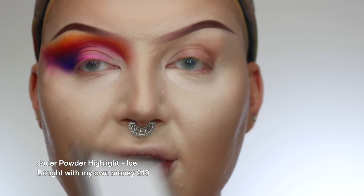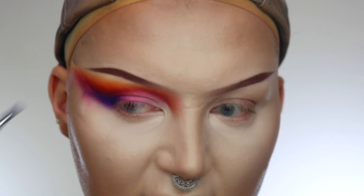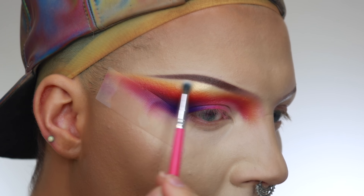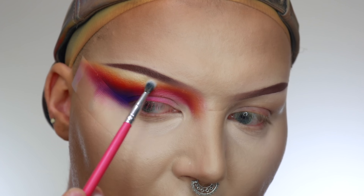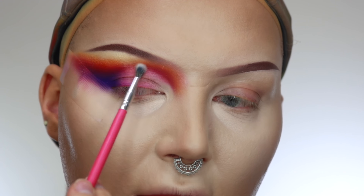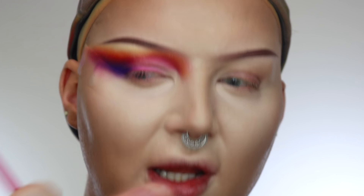For my shimmer on my brow bone, I'm going to use the Jouer Ice highlighter. It's like this white highlighter, but when you swatch it, you can see it's got like a goldy pink reflect. So I'm just going to use that and put it all under my brow bone, using the Peaches PC 47 brush. I'm keeping the product heavily here and then tapering it out, slightly bringing it down into my crease ever so slightly. That gives you this beautiful glossy sheen and it kind of breaks your crease up — so it's dramatic, but it softens it.